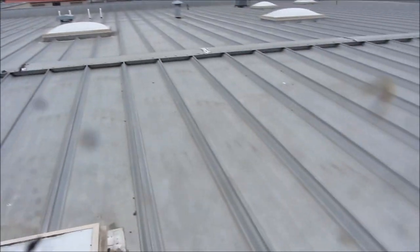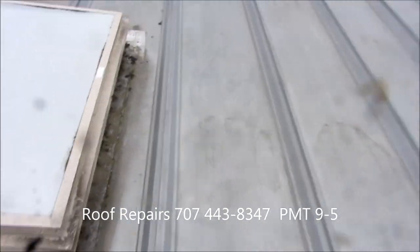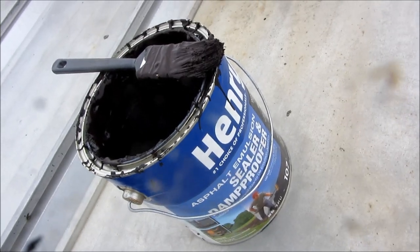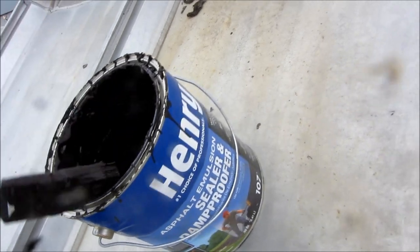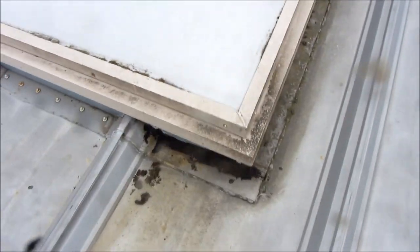Today we're working on this roof and we got some rust spots over here, and what I'm using is this. This will work for a couple of months in the dry season — it's just a temporary kind of thing. But ideally what you'd want to do is replace any metal with metal and then seal it.